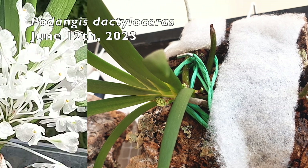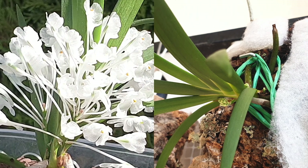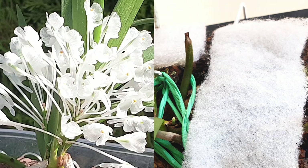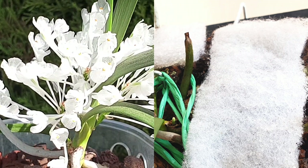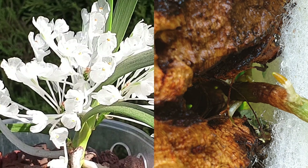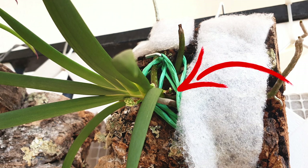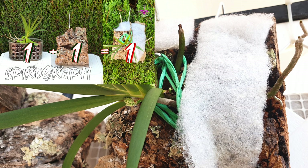Next to that is my Podangis dactyloceras — what a blessing to have this orchid mounted. I did not want to grow it mounted, but since it's been on the mount I don't have to worry about misting. The hop filter material is really retaining the moisture — she is getting hydrated like she's never been hydrated before. I have touched down on the branching where I put the root into the canyon of the cork, and one of the branches on the outside looks like it's going to be bending towards the cork. On top of all of that, she's got three spikes. Last year she gave me four — I'll take three. I'll take this orchid alive even if she doesn't bloom.